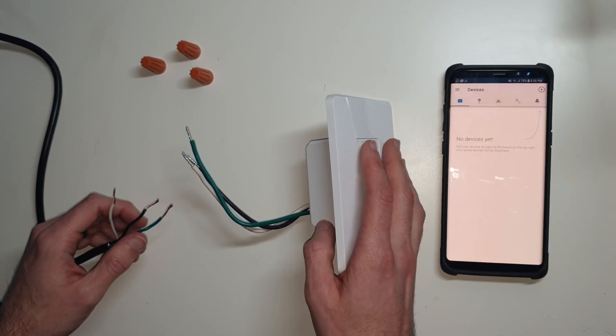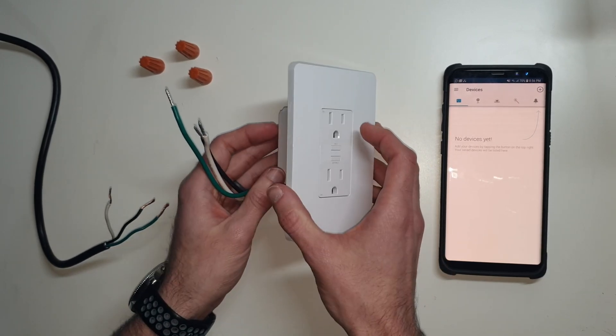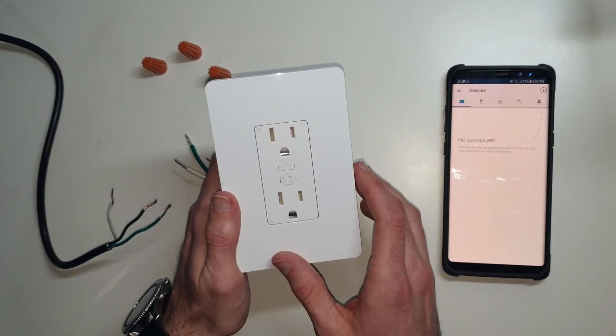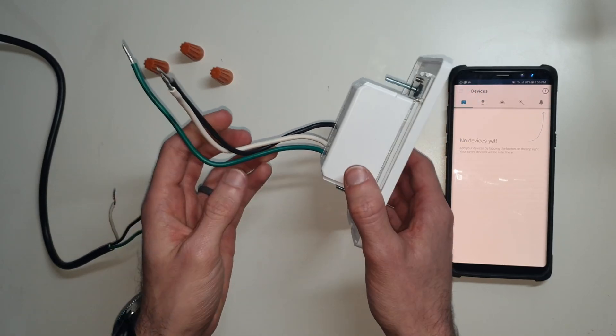Hey, this is Morgan from Doeven Tech. I'm back here with another video about this KP200. I just did an unboxing of it to show you what was in the box and give you a rundown of what it does and what it looks like physically. Now we're going to run through the configuration and setup of it.